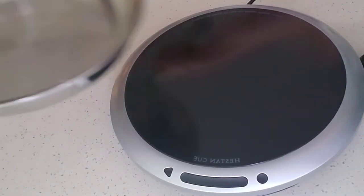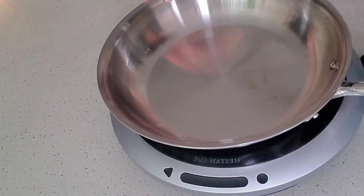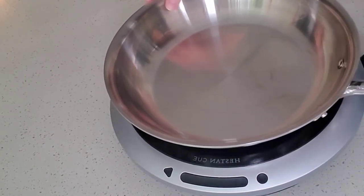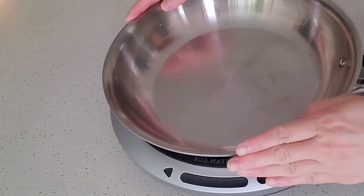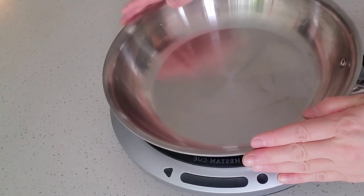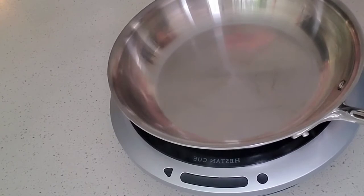Next, this is what I have: this smart cookware, an 11-inch stainless steel pan. With this one, you can only use it with the smart induction burner — the Heston Q burner — not to be used in your oven or on your stove.